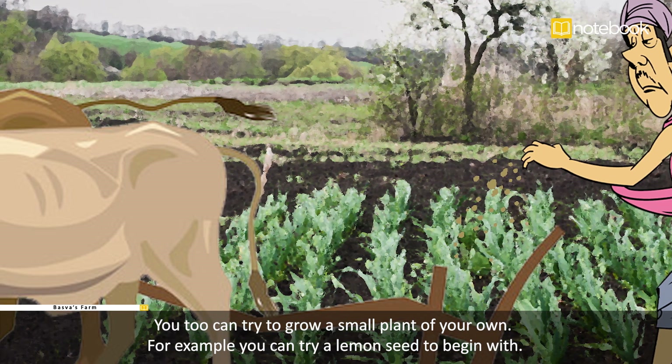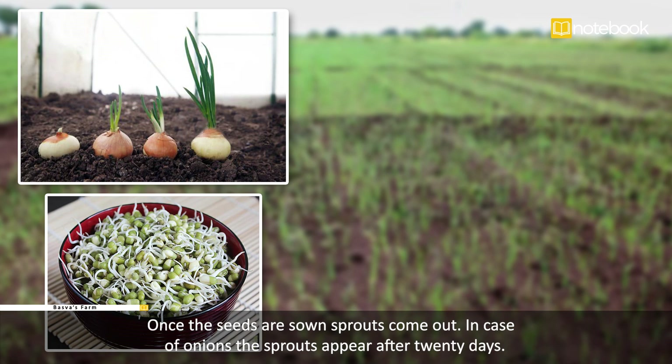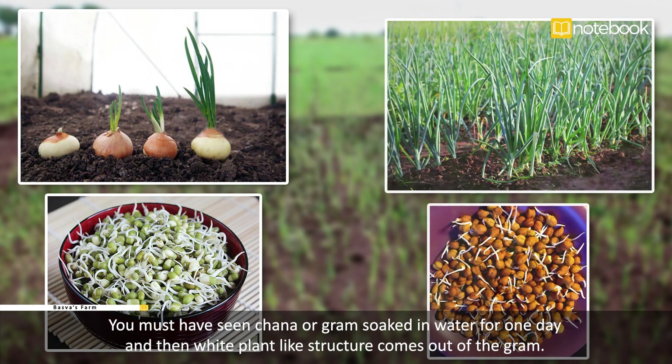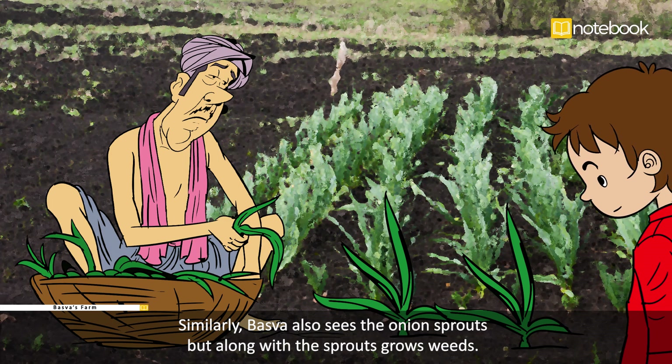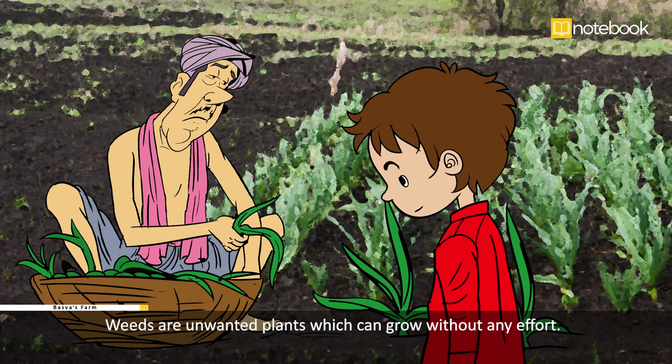You too can try to grow a small plant of your own — for example, you can try a lemon seed to begin with. Once the seeds are sown, sprouts come out. In the case of onions, the sprouts appear after 20 days. You must have seen chana or gram soaked in water for one day, after which a white plant-like structure comes out — this is known as sprouted gram. Similarly, Basava also sees the onion sprouts.